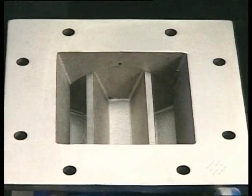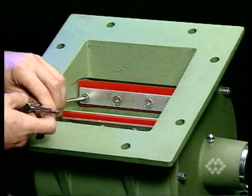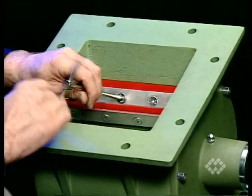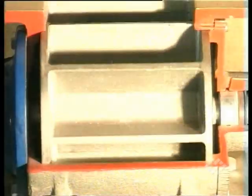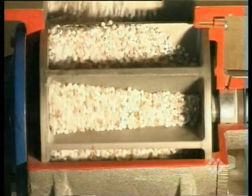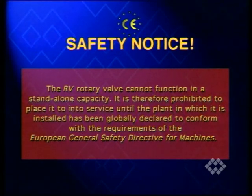Check if foreign substances or water have entered the valve; if so, clean it. There should be no clearly perceptible friction between the valve rotor and the casing. Adjust scrapers if supplied for better sealing. Before adding material, start the empty valve and make sure it runs smoothly, then add material and proceed with regular operation. The RV rotary valve cannot function in a standalone capacity. It is therefore prohibited to place it into service until the plant in which it is installed has been globally declared to conform with the requirements of the European General Safety Directive for machines.